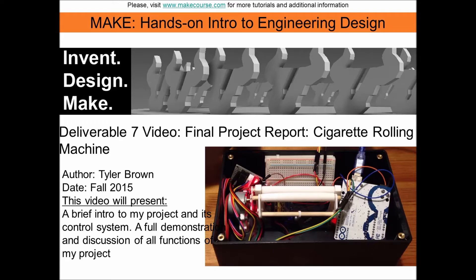Hello, my name is Tyler Brown and I'm a mechanical engineering major at the University of South Florida. I'm currently enrolled in the fall 2015 MAKE course and I have decided to design an automated cigarette rolling machine.